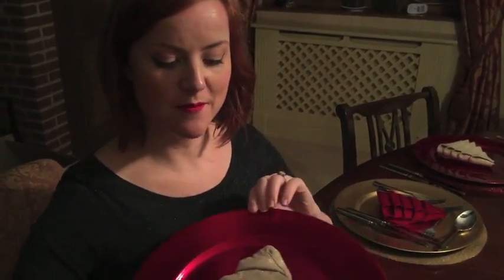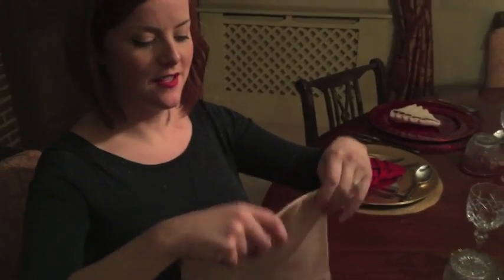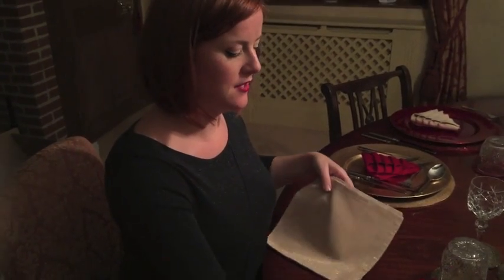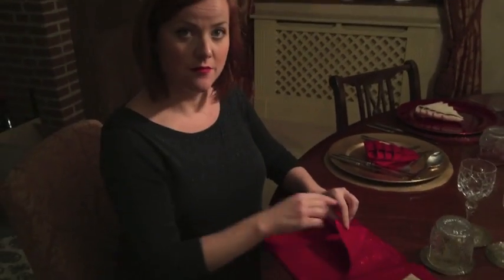I'm just doing the napkins for Christmas tomorrow and I'm making little Christmas tree napkins. I'll show you how to do it quickly. You need to take a square napkin, fold it in half, and then half again to make a square. Once you've got your triangles, pull each layer back.